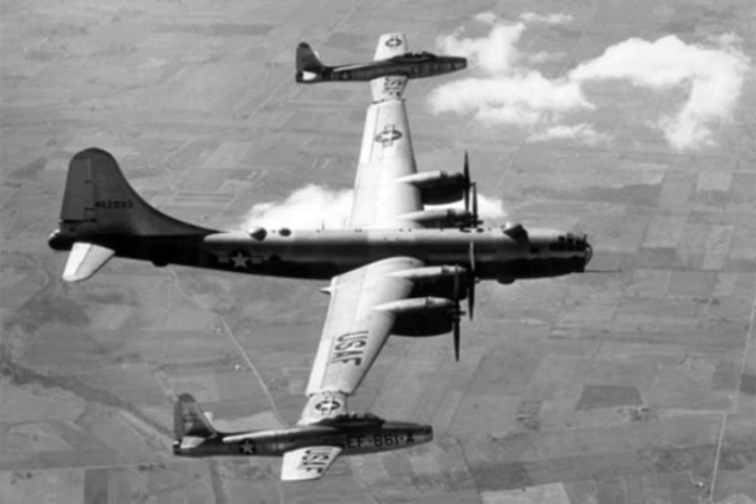Experiments with parasite aircraft continued into the jet age, especially in America and, immediately post-war, in France as well, for their own advanced jet and rocket-powered experimental designs. These were first achieved with the pair of post-war completed Heinkel He 274 four-engined high-altitude bomber prototypes, both built in France. In America, the fighter conveyor trapeze system was developed for carrying, launching and recovering parasite fighters.